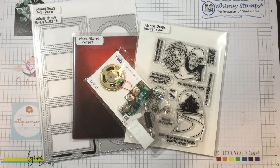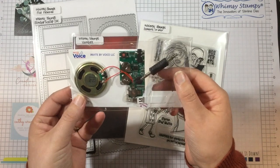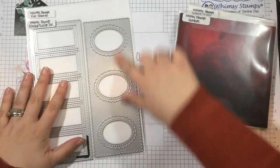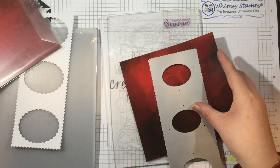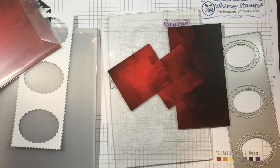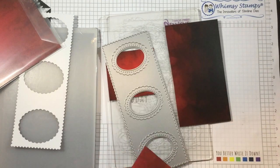Hey there everyone, it's Linnea. Welcome to the Whimsy Stamps Sounds of Halloween Hop. This is an internal hop — a bunch of us have gotten together to create Halloween content with Whimsy Stamps products and the Easy Sound module by Invite by Voice and Sound. This whole hop is on the Whimsy Stamps YouTube channel. There are four videos in total, and I'll link to them below along with all the product links, including the Easy Sound module and all the Whimsy Stamps products I used. So let's jump right in.